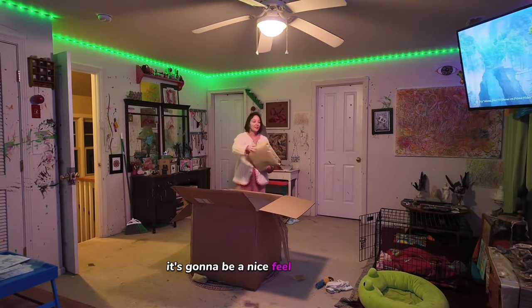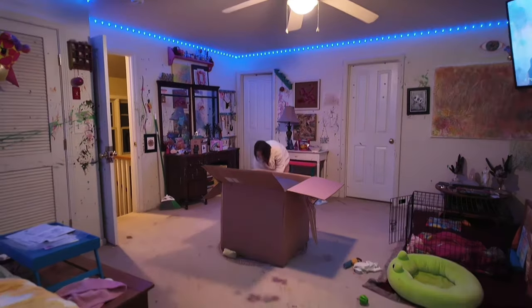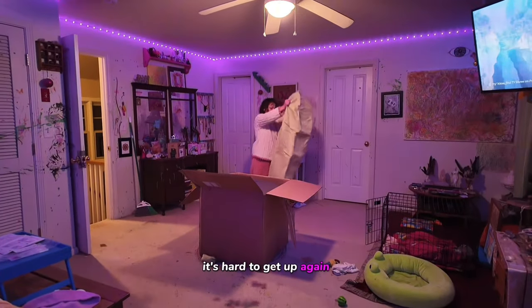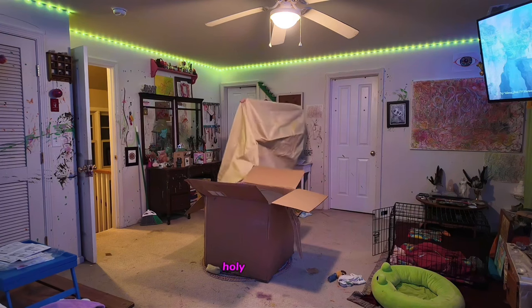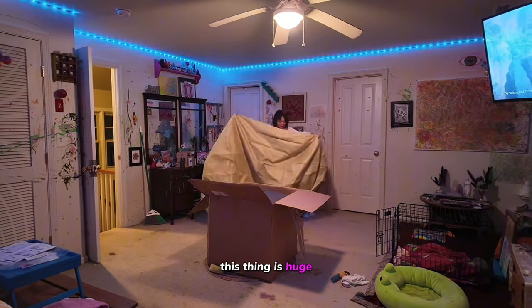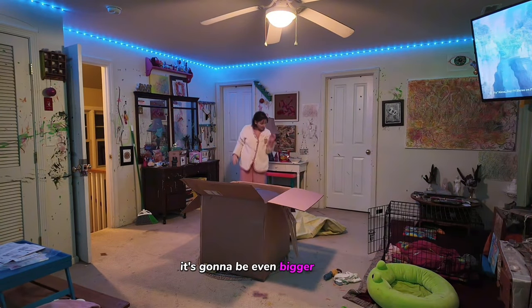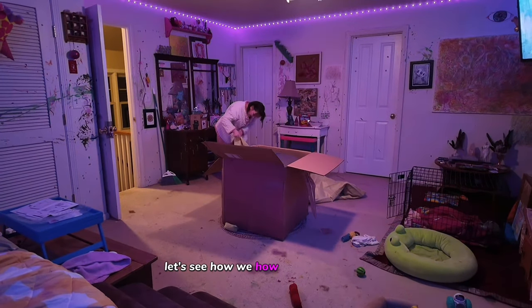It's going to be a nice fill for this space. It gives us another seating option other than the bed — once you sit on the bed you're not getting back up again, it's hard. This thing is huge. Once I get all that fluff in there it's going to be even bigger.